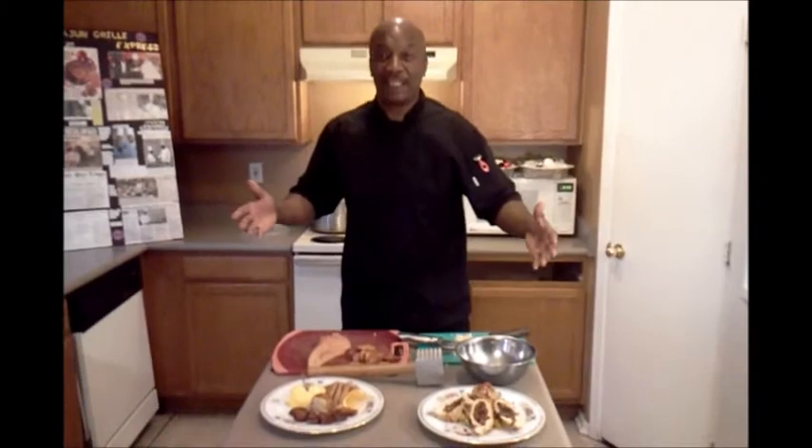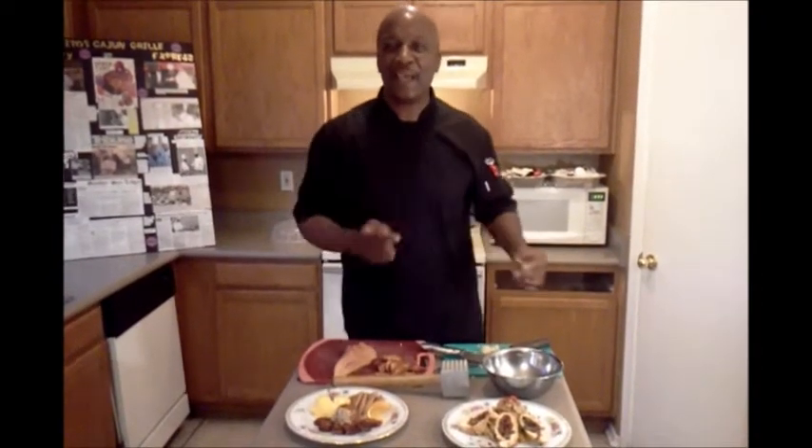Thanks for visiting my kitchen. Let me tell you about my concept: Jumburritos Cajun Grill — America's first fast casual Cajun restaurant. This is going to be fun, this is going to be exciting. Hey, this is New Orleans. This is like a trip to New Orleans without paying for the flight ticket.